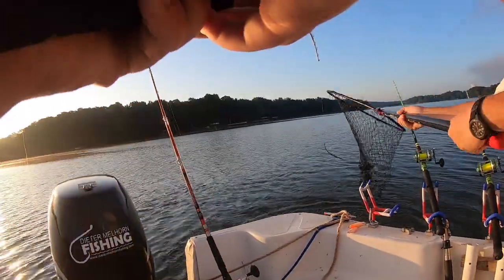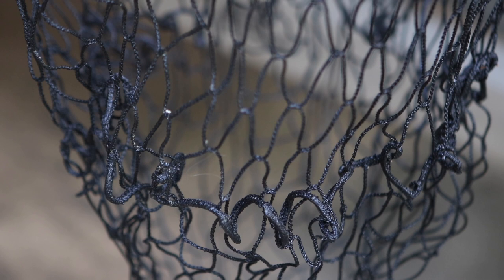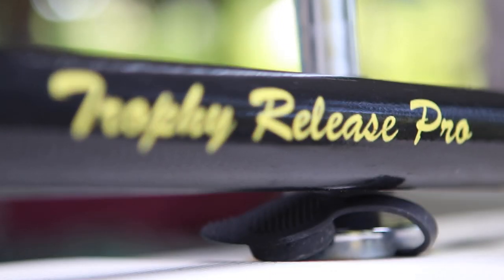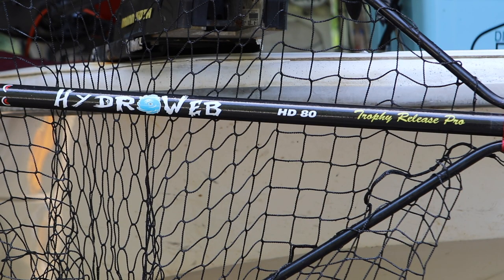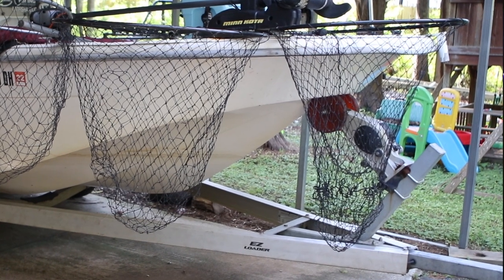It's got a collapsible handle like most big nets have, so it's easy to store. One of the things that stood out to me was the material of the net — it almost has a rubber feel to it. It seems like it is a lot less abrasive and damaging to the slime coat, especially on the catfish. I really like the way the net was put together. Obviously, it has a big opening and a big fish can go into it very easily. But a lot of nets have that same big opening — that wasn't what stood out most. What really stood out to me was how deep this net was, from the opening all the way to the back end. When you put it side by side with my old net, you can see just how much bigger this net is.